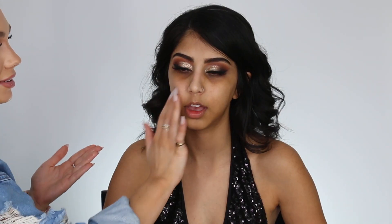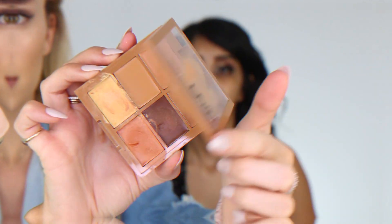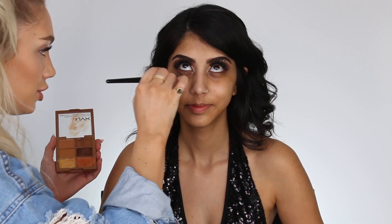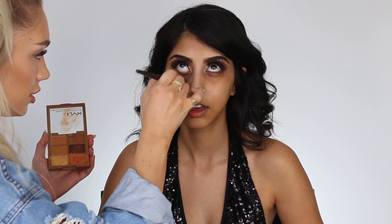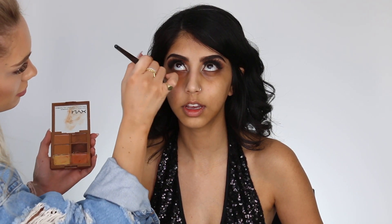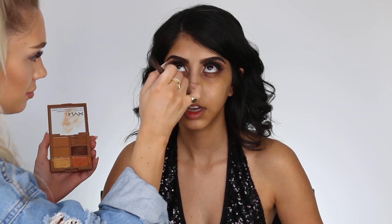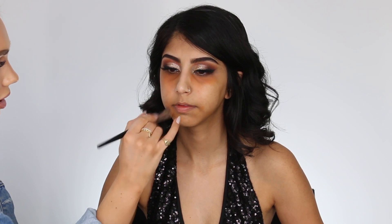Moving on to the face — this is the Smashbox Primizer and I'm just going to prep and prime her face so it's nice and hydrated. Next, we're going to conceal and color correct using the NYX Color Corrector. Whenever you have dark pigment, you want to look at your color wheel and use the opposite shade. So if you have purpley-blue pigment, you want to color correct with orange, and that's going to cancel out any discoloration.